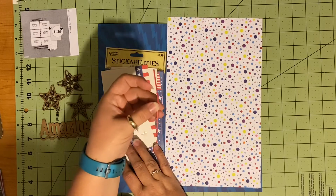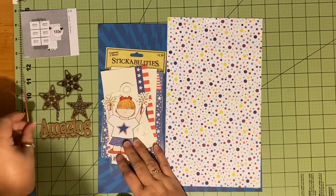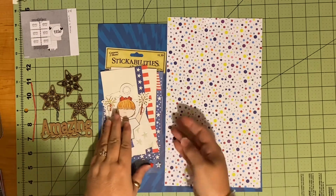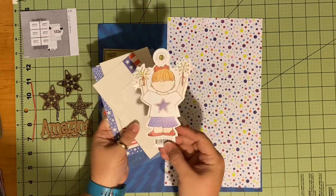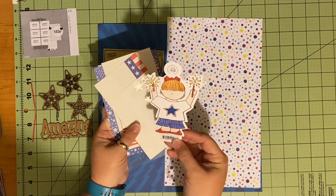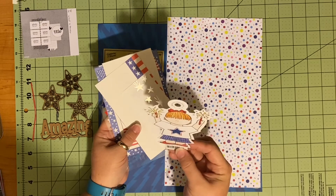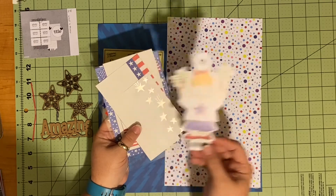I even have a little piece of one of the sparklers — it will not be going on a picture. And I have this embellishment of a little girl with sparklers, which I've held onto forever. This is from 2000, and it's My Mind's Eye. So this is going on the page.